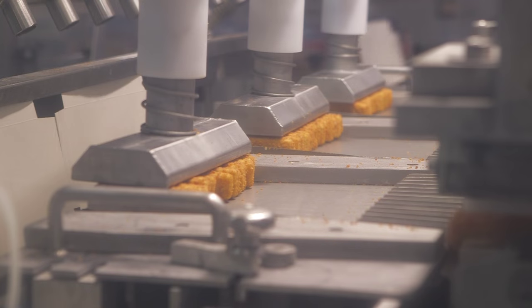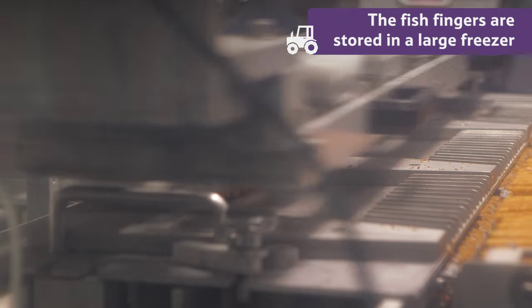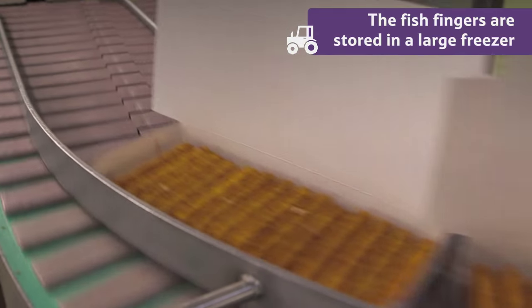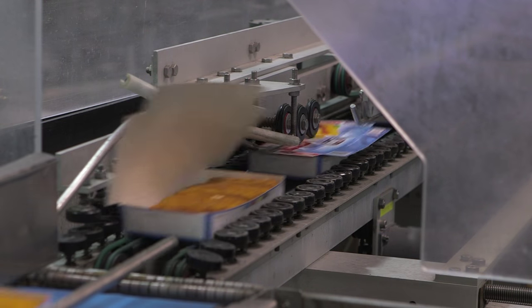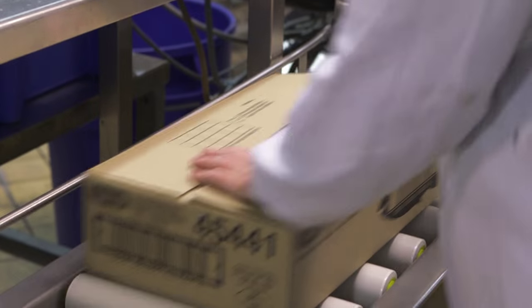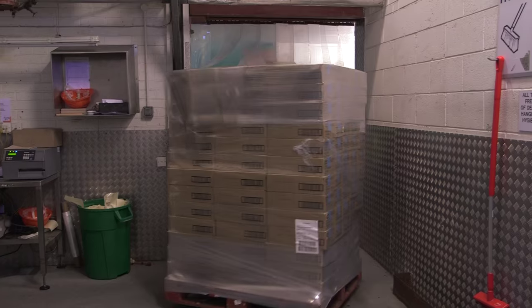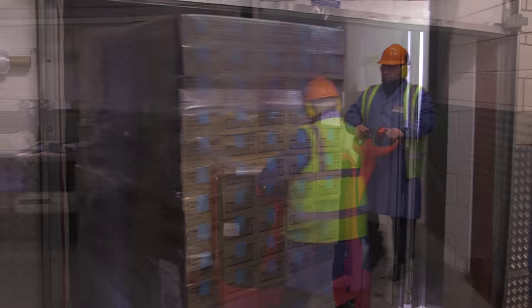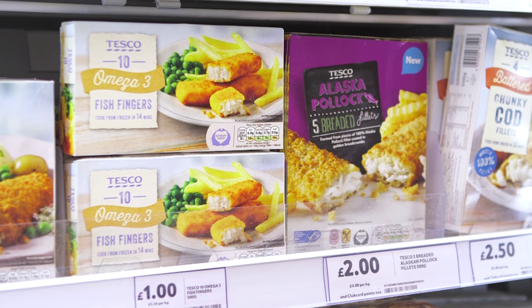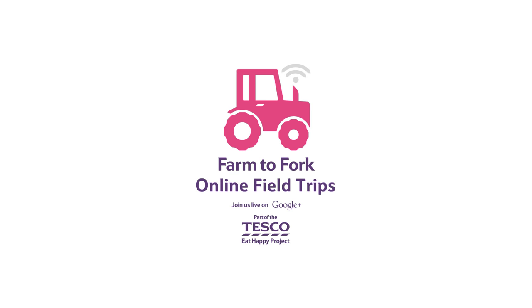They are then packed into boxes of ten, and stored in a large freezer. The fish fingers are now ready to be sent to the store, to be bought and enjoyed for your dinner.